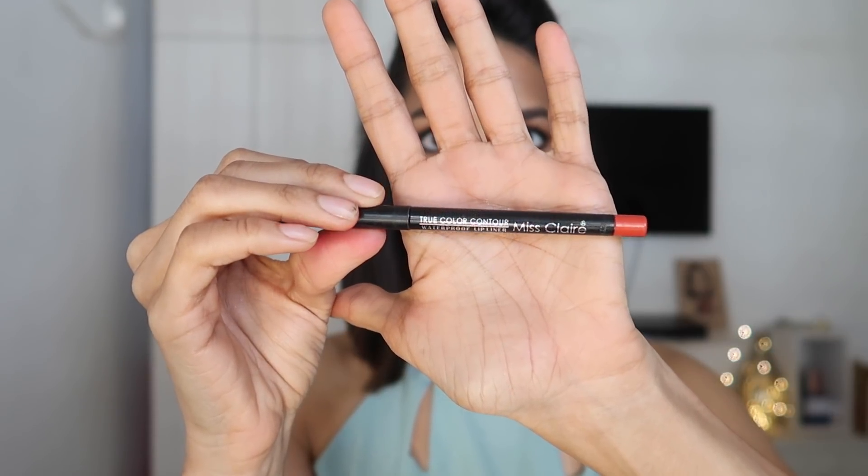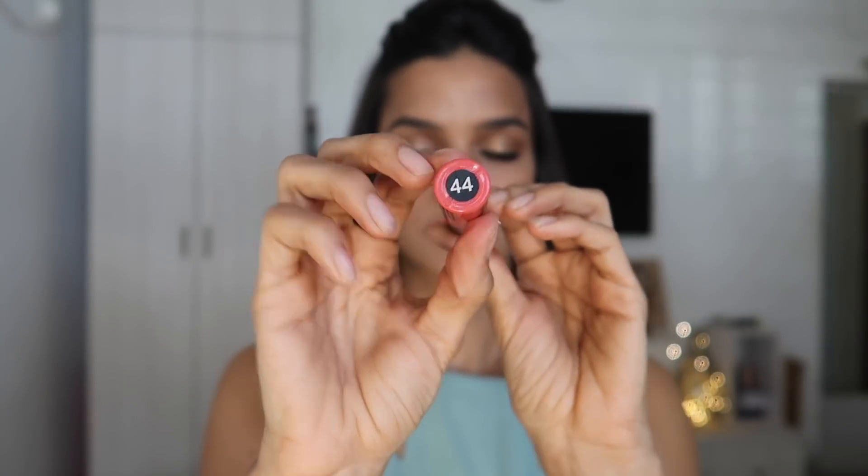And now for the star of the show — the lips. Sonam had a really pretty orangey-red shade, so I'm lining my lips first with an orange lip liner by Miss Claire, outlining and then filling in my lips completely. Filling your lips with liner before lipstick helps it last way longer. Then I'm topping that with my favourite red from Kiko Milano, dotting it over the lips so the red doesn't overpower the orange — just adding a slight bit to get the actual colour. Finally I'm applying the Miss Claire Soft Matte Lip Cream in shade 44 as a very light final layer over the two previous colours.